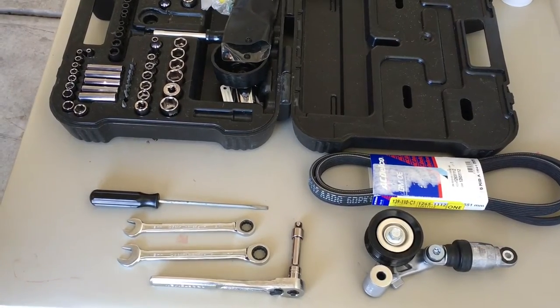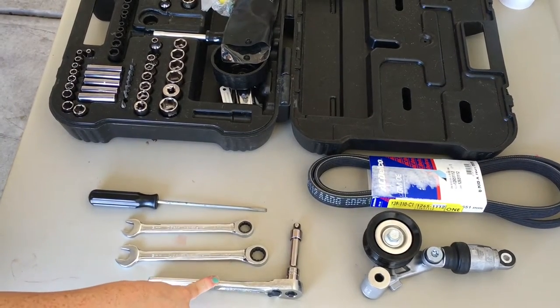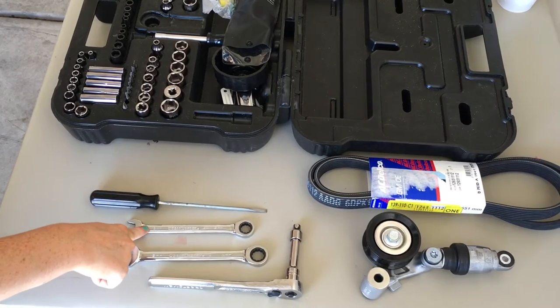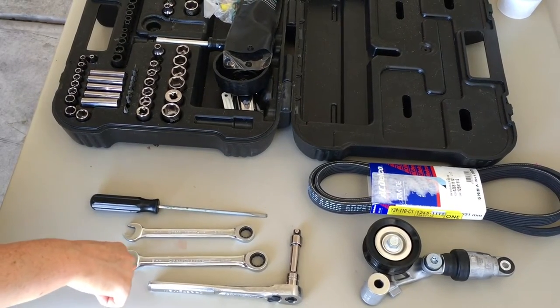Here are the tools you'll need for this job: flat tip screwdriver, 7mm socket with extension, 13mm wrench or ratchet, and a 15mm wrench or ratchet.